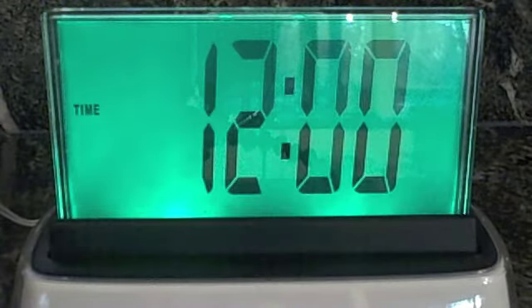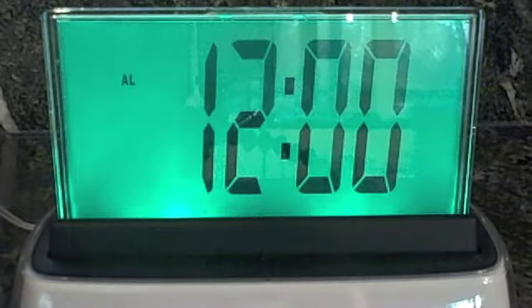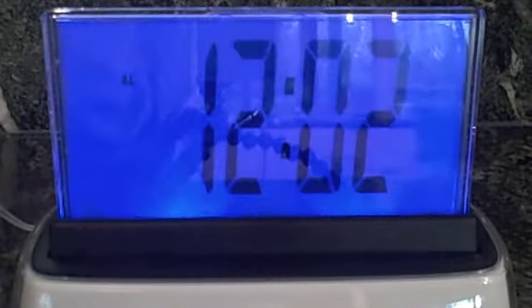Voice trigger mode is enabled. Hello Moshi. Welcome, command please. Set alarm. To set the alarm, just say the time you want the alarm to sound. For example, 6:15 AM. Tell me the time you want the alarm to sound. 12:02. The alarm is now set to 12:02 AM.